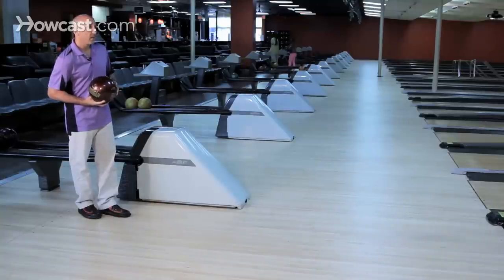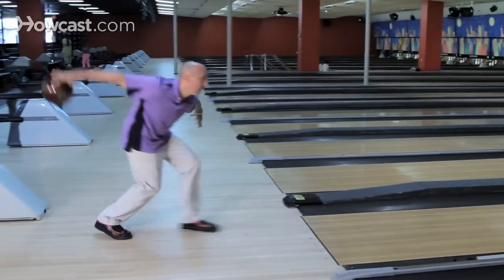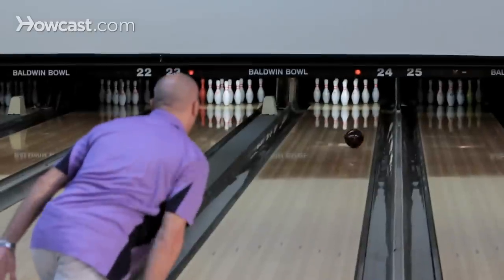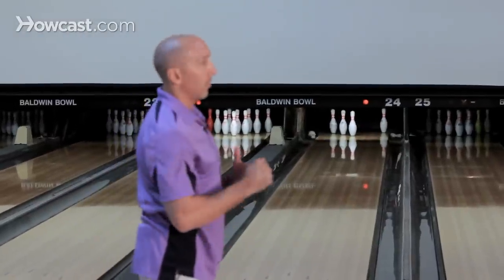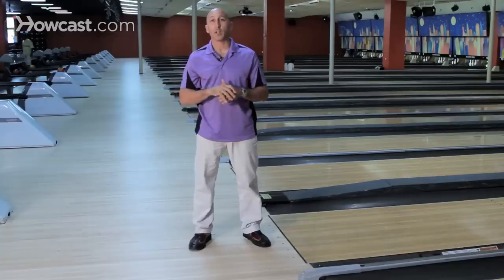When you get the ball in position with a proper push away, the ball will be in position. By having the ball in the right position, you're also going to create good balance and have a strong position at the foul line. That's how you create good leverage.